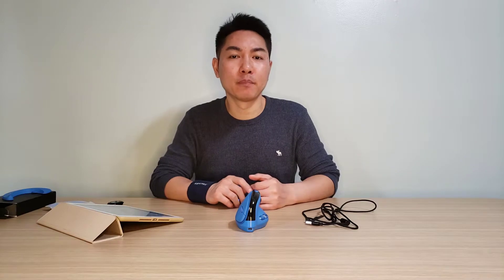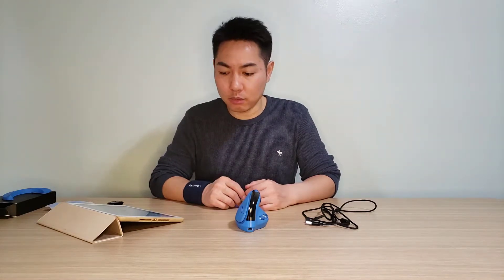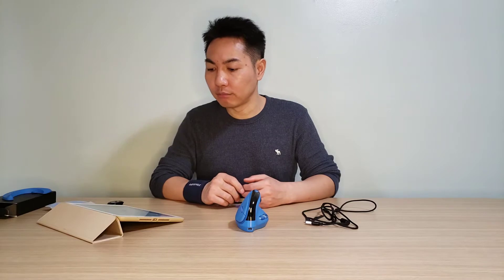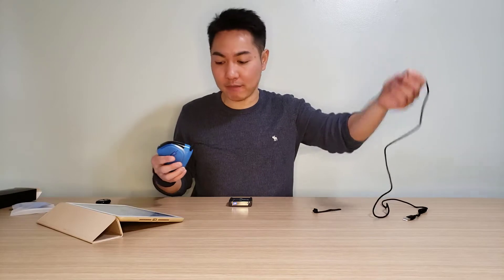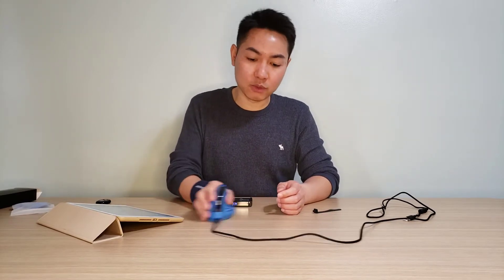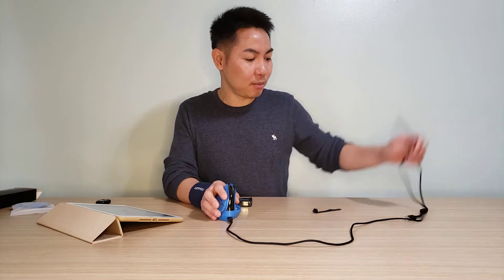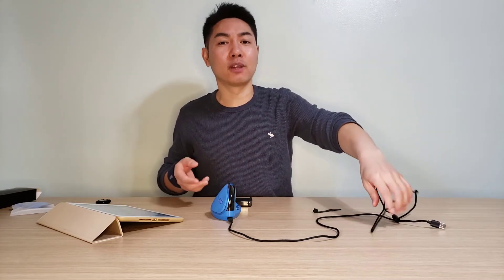I hope you liked this video — feel free to like or dislike, only I can see it anyway. One important thing I almost forgot: the cable is one of the best I've ever used on a mouse. It's extremely soft — if you use it as a wired mouse you won't feel any drag at all. That's the best cable I've ever used on a mouse, and that's worth standing up for Deluxe. That's all for now — thank you and see you in the next video!